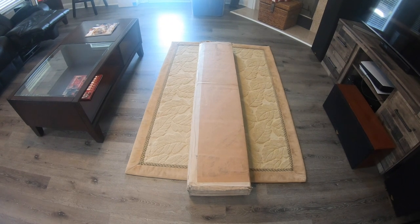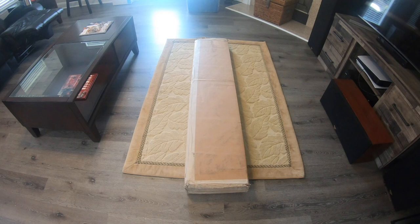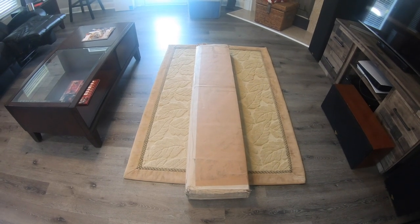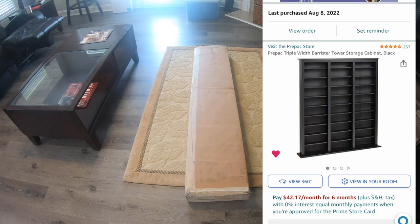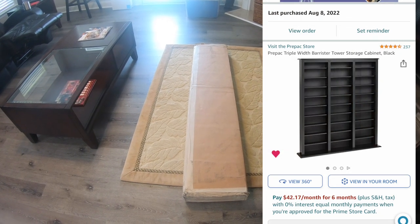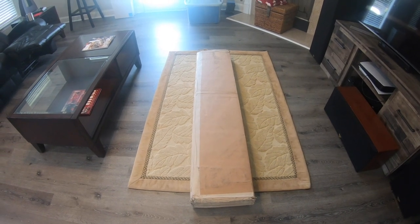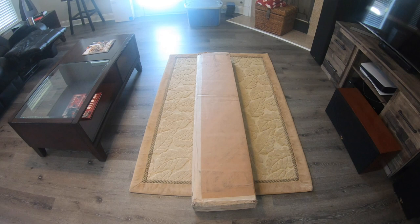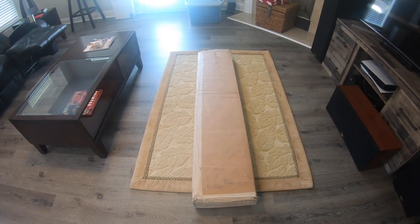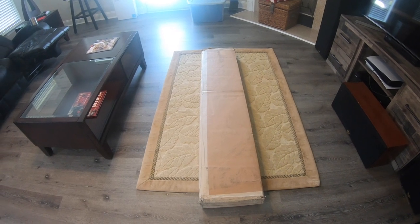Hey, what's going on everybody, welcome back to the channel. Jason here. In today's video we're going to be unboxing and putting together this media shelf that I got from Amazon. This is called the Prepac Triple Width Barrister Tower storage cabinet. I'll also put a link to this in the description in case you're interested. If you click the link and order it, I do get a small commission from Amazon and I would greatly appreciate it — you get it for the same exact price through my link.